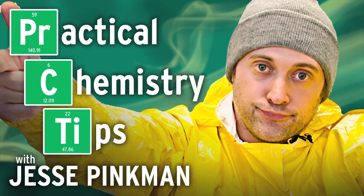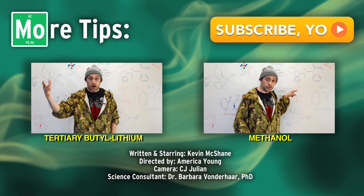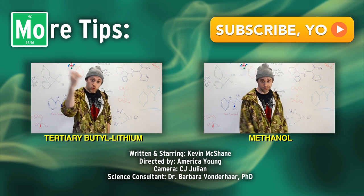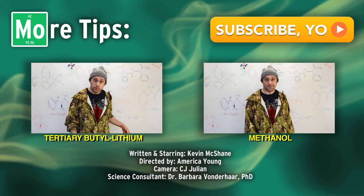This has been Practical Chemistry Tips with Jesse Pinkman. Yo, it's your boy Jesse. Thanks for watching. Be sure to check out the other clips and subscribe so you can get better at chemistry. Bitch.